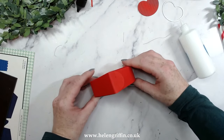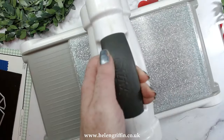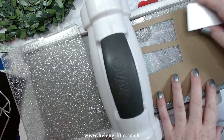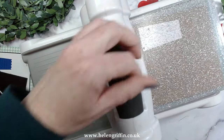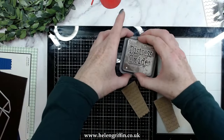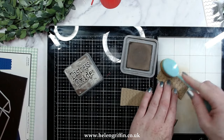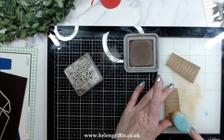Whilst that is drying we can work on the roof section. For the roof section I'm going to use some craft cardstock — it's a small die so I'll just use my normal Big Shot. Make two of these. We're going to do some inking with the same inks on here as well, and we're also going to be adding some nice sparkle to these roof pieces once everything has been assembled.